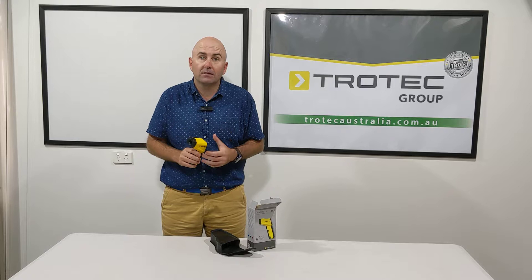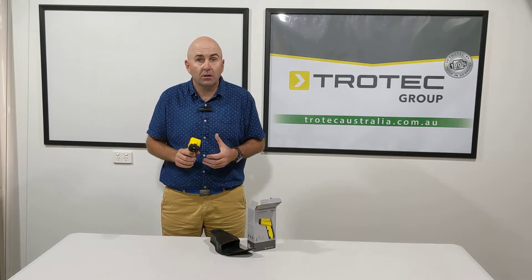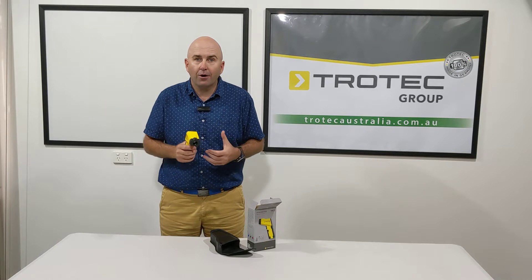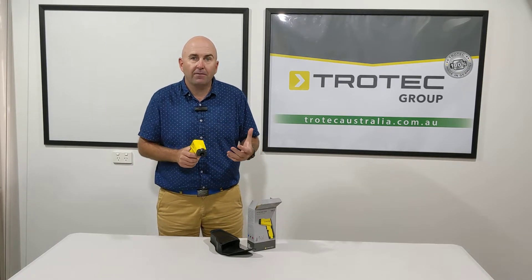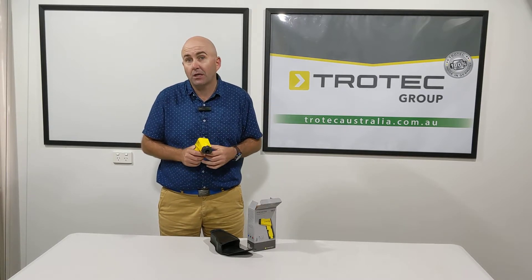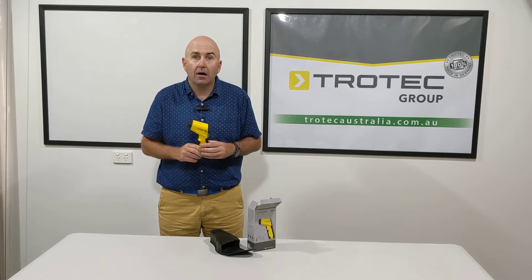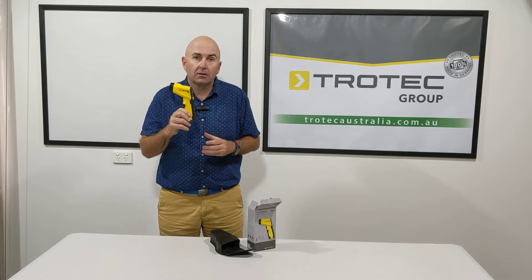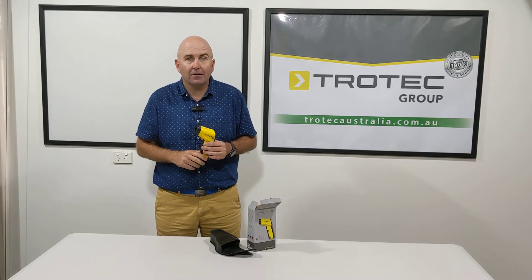It's fantastic for taking surface temperatures of all your materials, especially when you're doing your drying and you want to know your evaporation potential, or if you want to know how your materials are performing by raising those temperatures to get a better evaporation potential. It's a great little handy tool to have in your moisture detection kit. The Trotec TP7 — check it out.